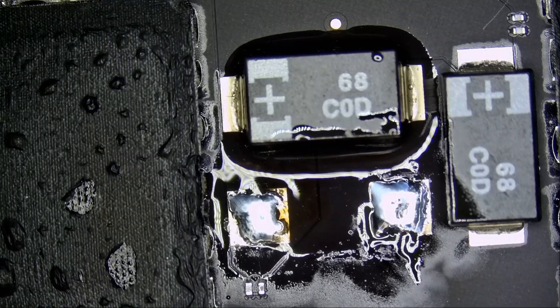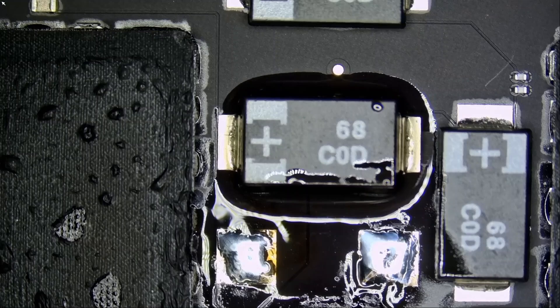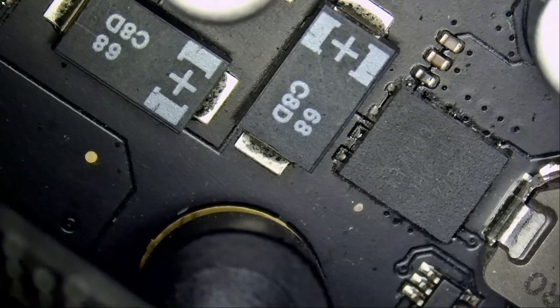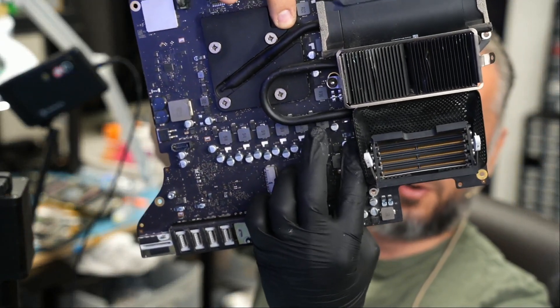Now all we need to do is find a similar cap. I have a lot of donor boards for iMacs and Mac Minis, hopefully I can find a similar one. The coding may be different on the component but we want to find a similar one. I got it from right over here from an iMac motherboard.